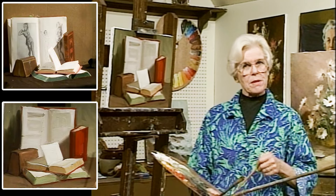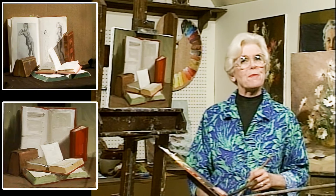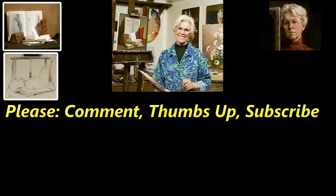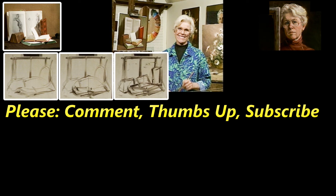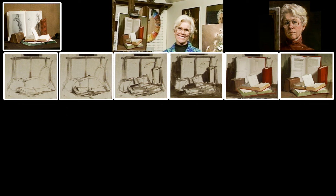Next time we meet I'm going to paint a portrait of a lovely girl — or maybe I'll teach you how to make soup. Hello, I'm Helen Van Wyk and welcome to my studio. See you all!